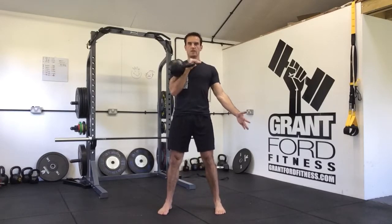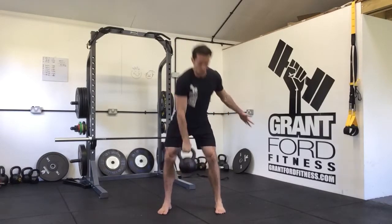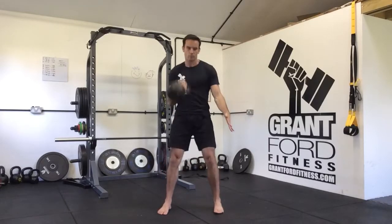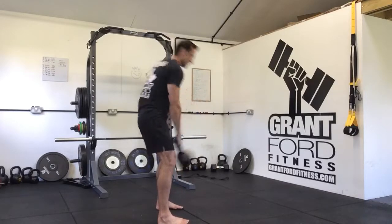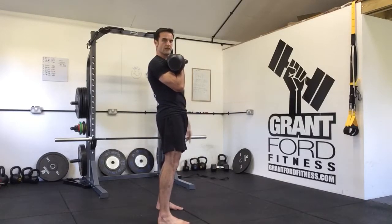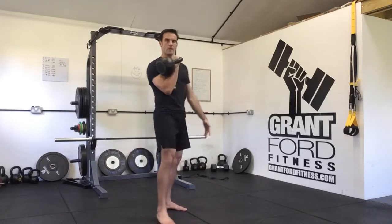From the front, same thing — kettlebell to the centre, kettlebell comes up to rack. Nice and relaxed, using the hips and the hip hinge mechanic to send the kettlebell forwards, using the pull of the shoulder and the elbow to get it up into the rack. Kettlebell clean.